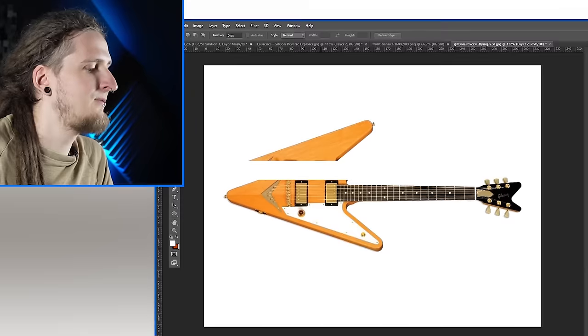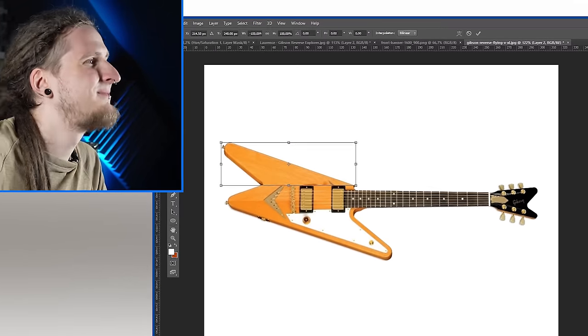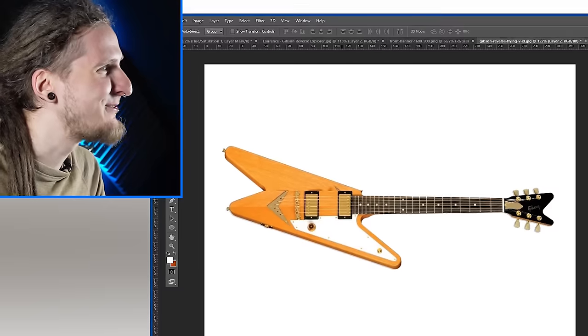We're about to check out some of the worst guitar design fails of all time, but to make this a bit more challenging and entertaining, I will actually attempt to fix some of them in Photoshop — so potentially making them even worse!